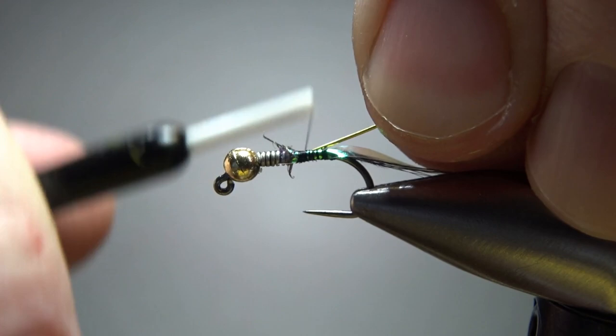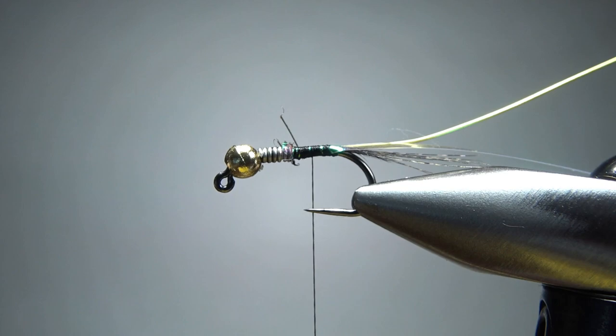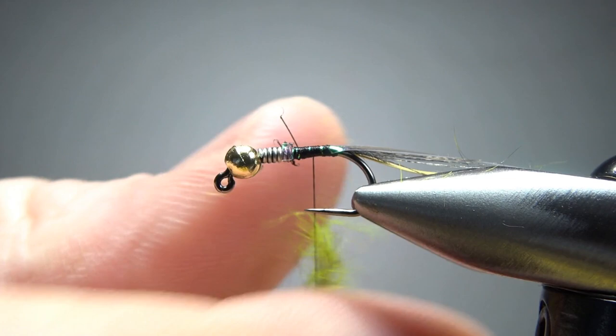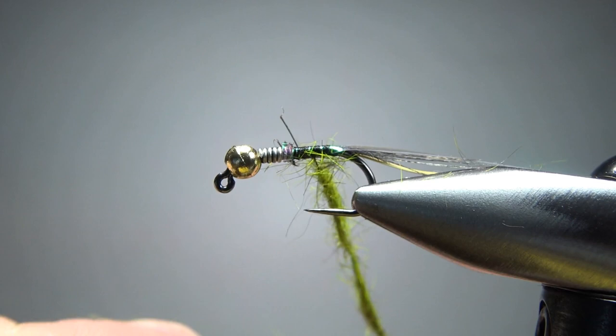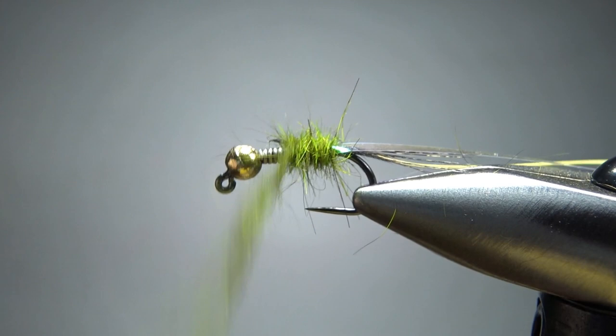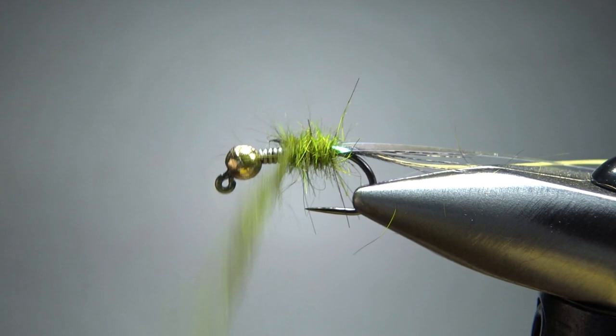I'm going to put some wax on my thread. I've snipped a little bit of this caddis green hare's mask right below the ear and above the eye socket, and I'm going to touch-dub it on — kind of thick and not too tight, since we can shape it tighter when we wrap the rib. This is about a three-inch noodle. I'll go ahead and wrap it; it's going to be nice and buggy, and we probably won't even have to trim it since we'll shape it with the rib.